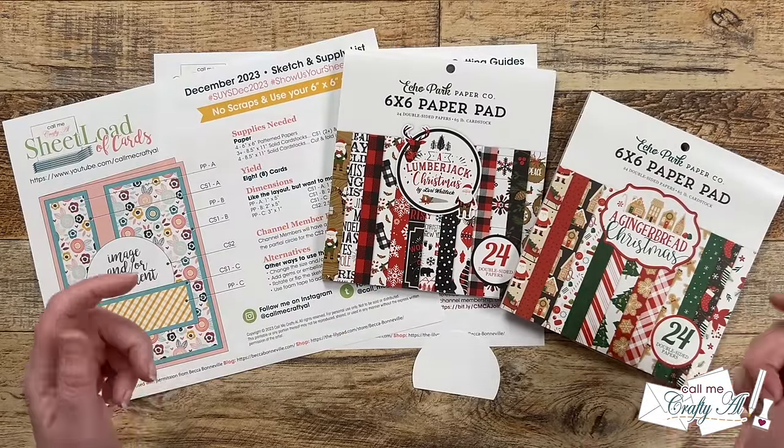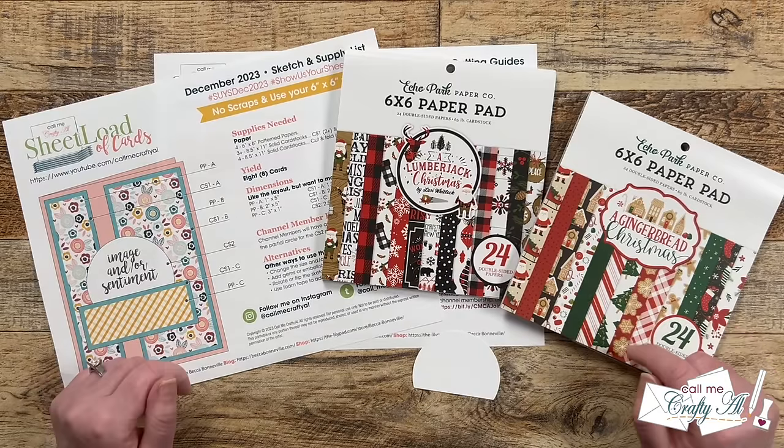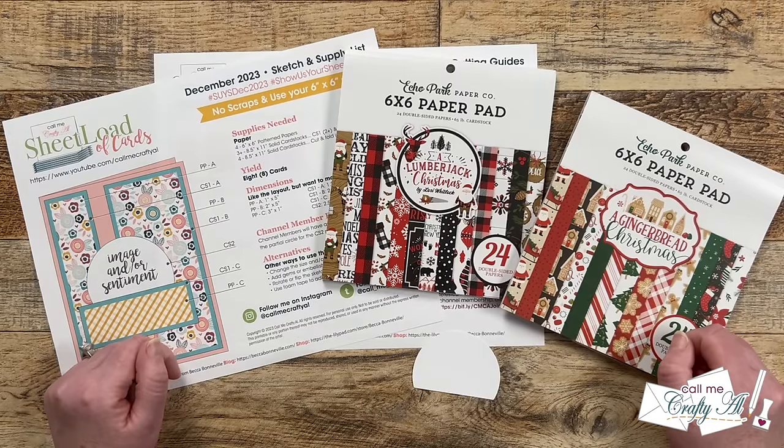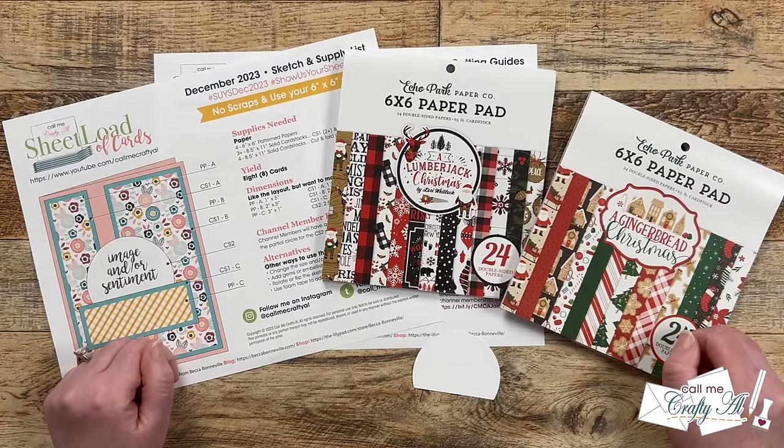Hello crafty friends, my name's Alicia but you can call me Crafty Out, and in today's video I'm going to be showing you how I put together my first set of cards using the December 2023 Sheet Load of Cards. I hope you'll stick around, see how I created them, and get a few tips along the way.